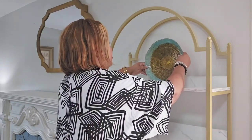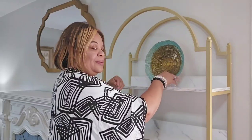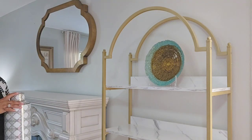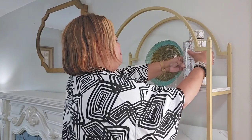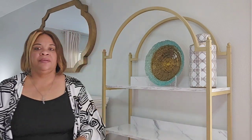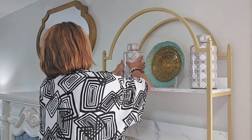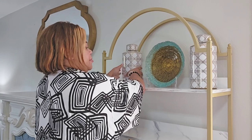When I decorate a bookshelf, I always start with the top shelf and work my way down. You can place decor from one end to the other, covering the shelf totally, but you can also leave some space empty on either side. I am going to cover the first shelf totally by using these vases and this decorative plate on an easel.